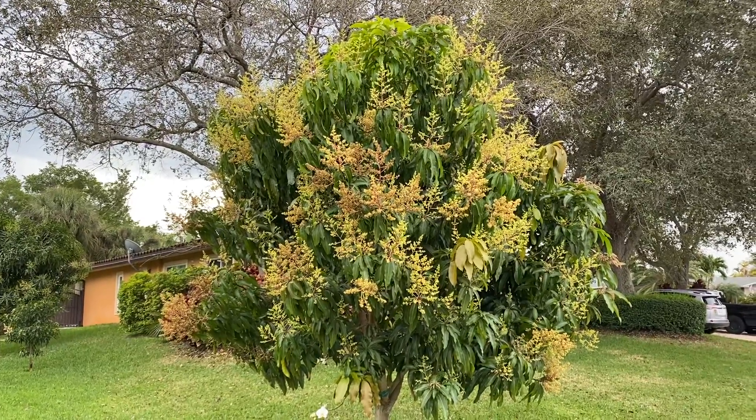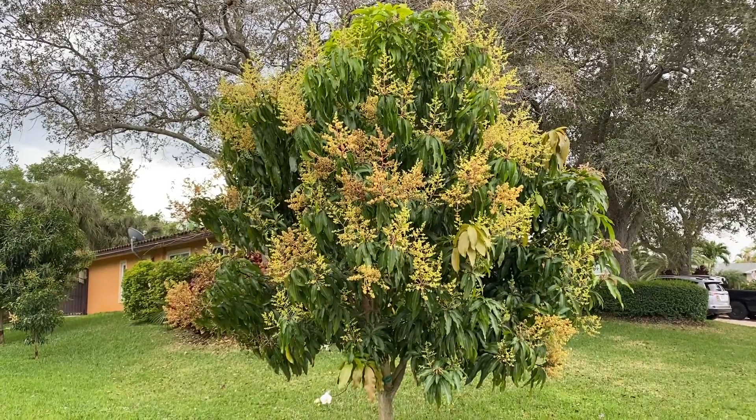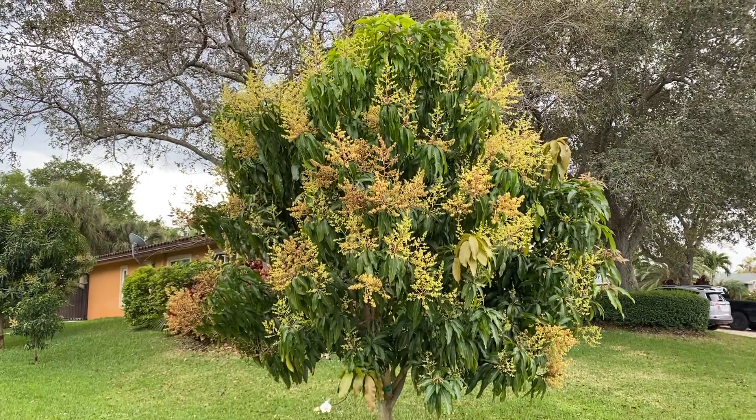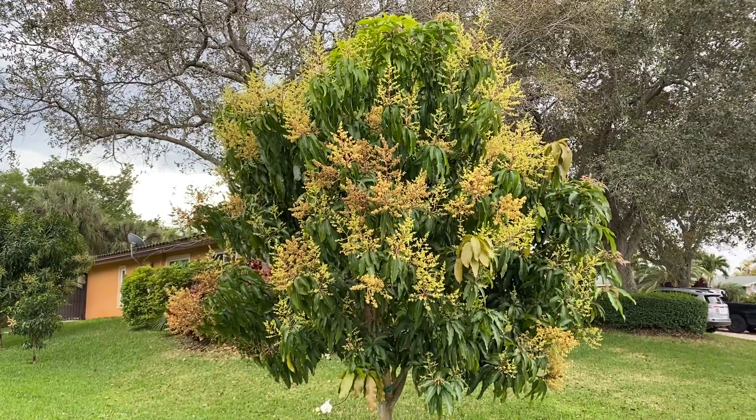Let me know what you think — if you think it's a pretty tree, I think it's looking good. I'll give you an update when we start showing some nice size mangoes.